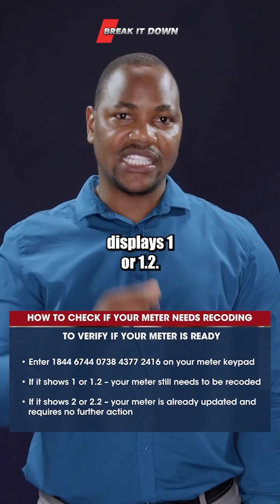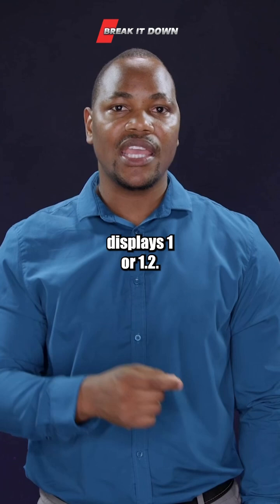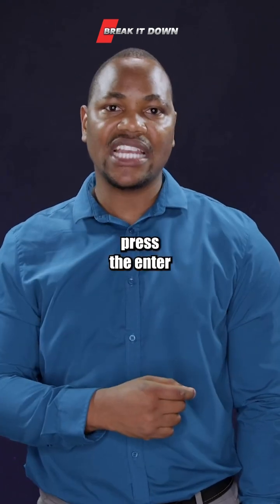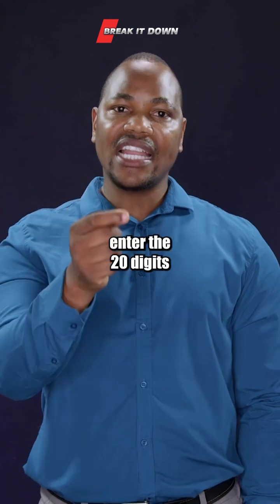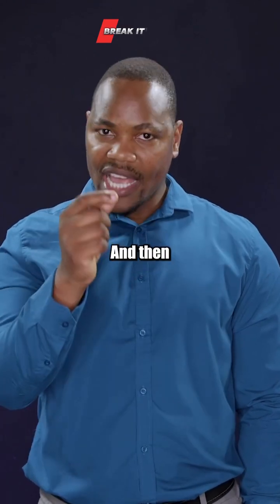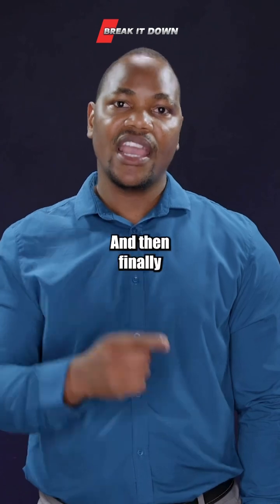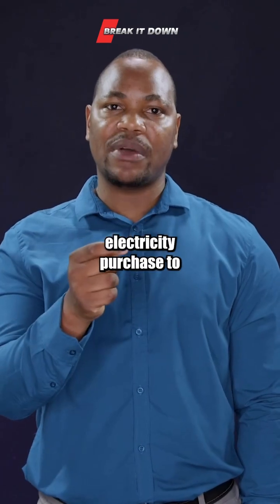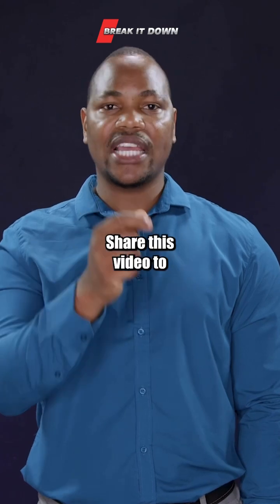To recode your meter in case it displays 1 or 1.2: enter the first 20 digits of your recode token and press the enter button, then enter the 20 digits of the second recode token and press the enter button. Finally, enter the 20 digits of the electricity purchase to recharge.